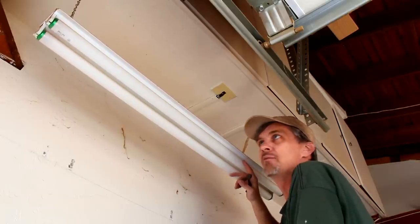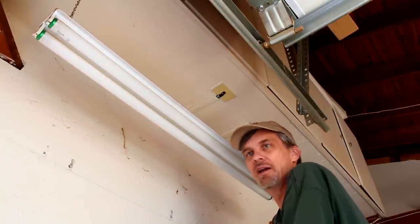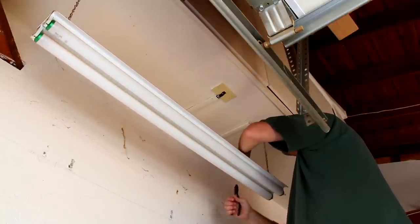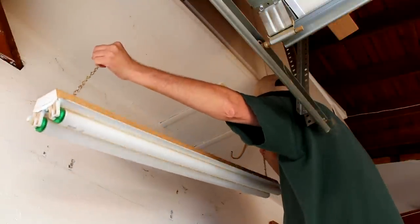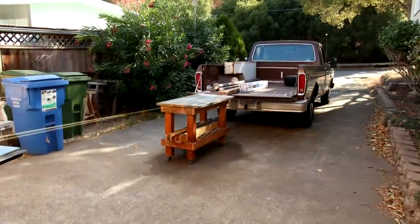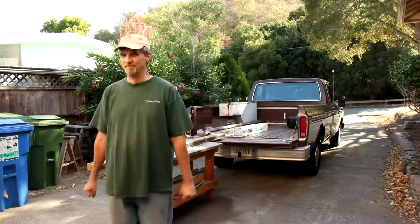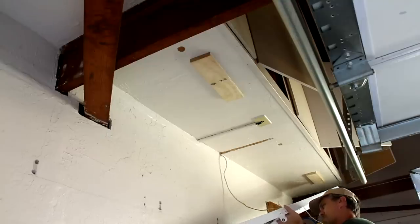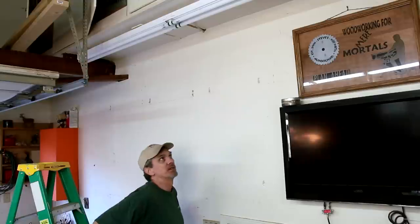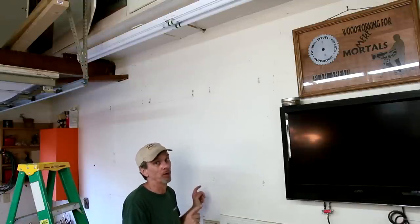I put this inexpensive work light up here years ago so it would illuminate my lathe area. But as it turns out, these lights are not very bright, so I really never used it. I've got some new lights and I'm going to replace it. Whenever I do any electrical work and wire something up, there's always this moment before I turn it on for the first time wondering if it's really going to work or if it's just going to go...